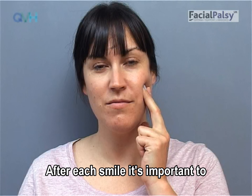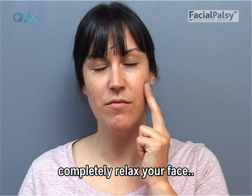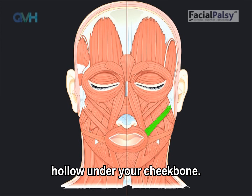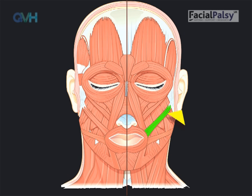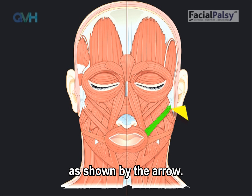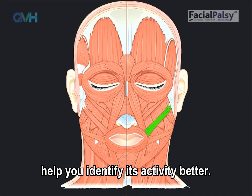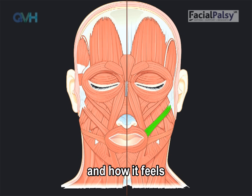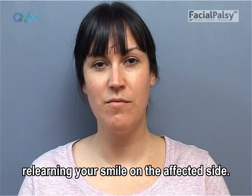Step 4. After each smile, it's important to completely relax your face. Step 5. The main smile muscle sits in the hollow under your cheekbone — this is the green muscle shown in the picture. As you smile, the muscle moves towards the ear, as shown by the arrow. Touching the muscle as you smile can help you identify its activity better. It's important to know where the muscle is and how it feels before you can even begin to try relearning your smile on the affected side.